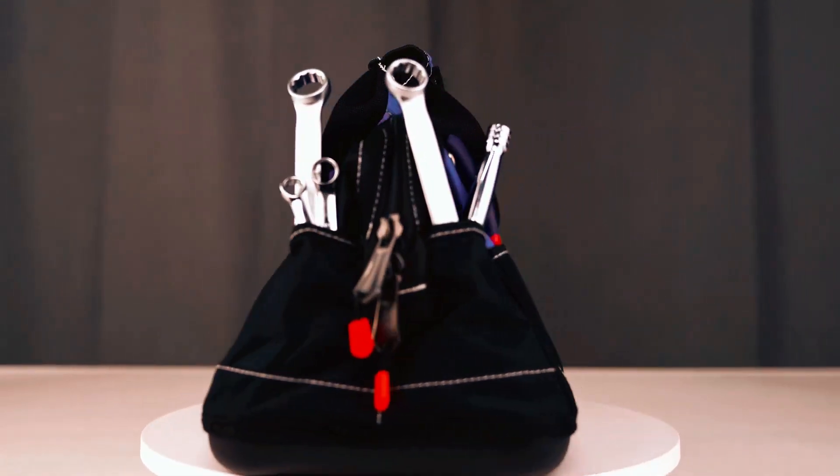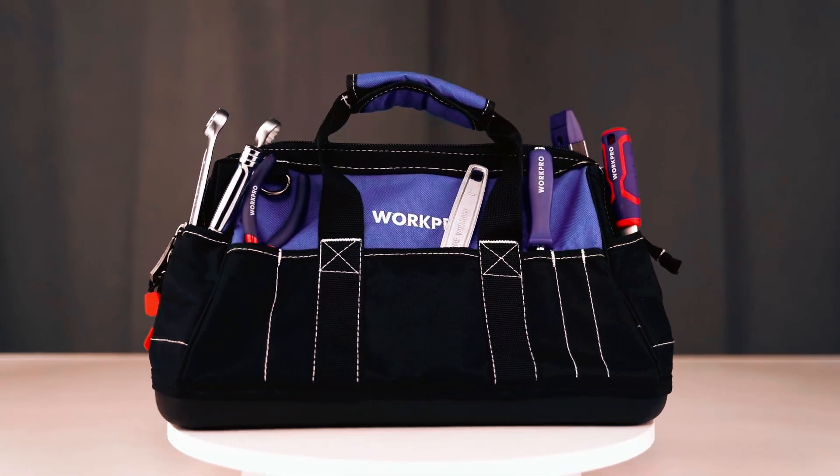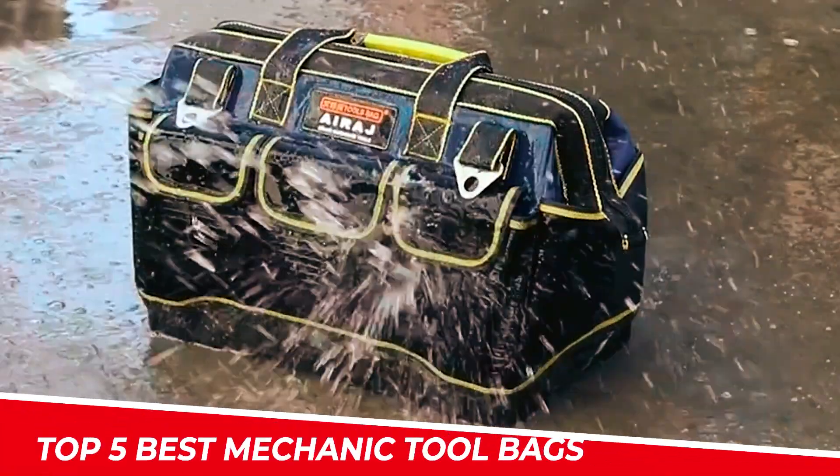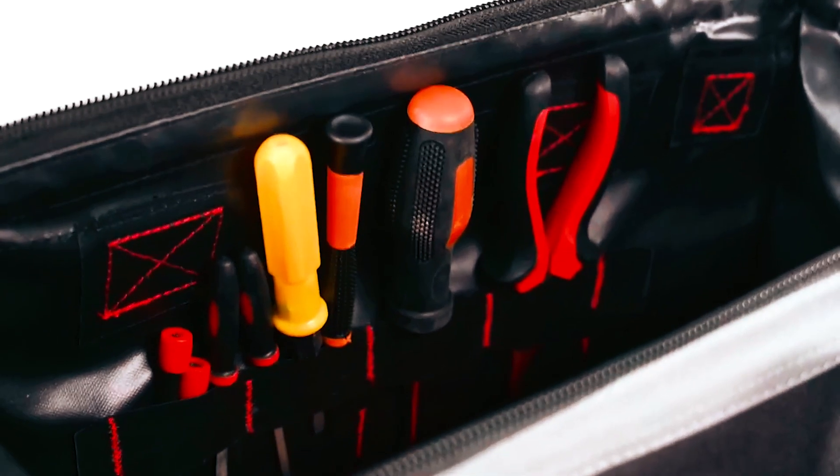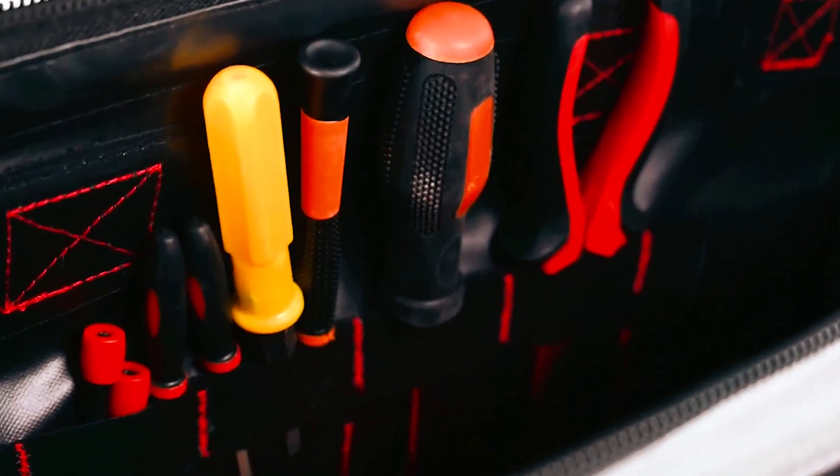Organize your tools like a pro with the Ultimate Mechanic Tool Bags. In this video, we unveil the top 5 best mechanic tool bags — the go-to companions for auto enthusiasts and professionals alike.